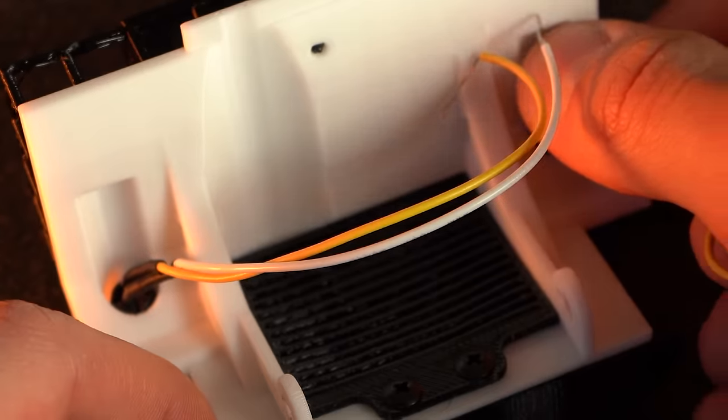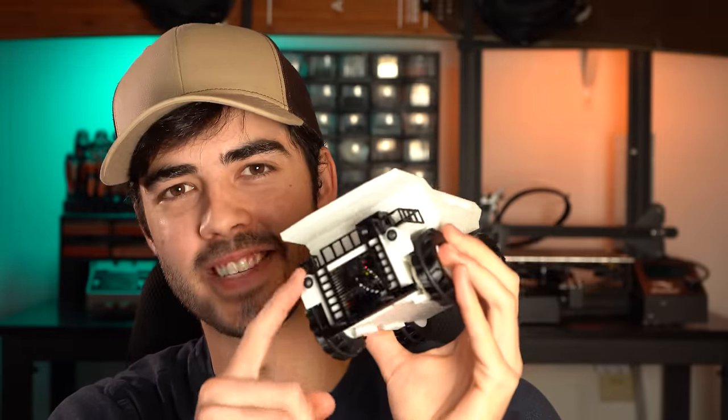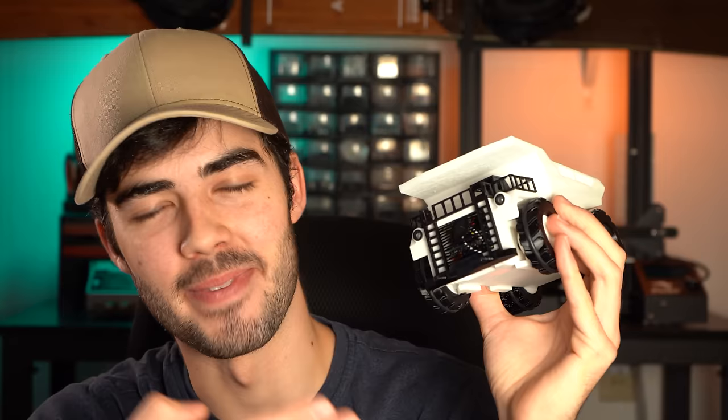For the mounting location, I'm thinking exactly where headlights would normally go — one right here and another right here. I've got the headlights in and the hood back on the dump truck, and I just have to say, this looks just excellent.